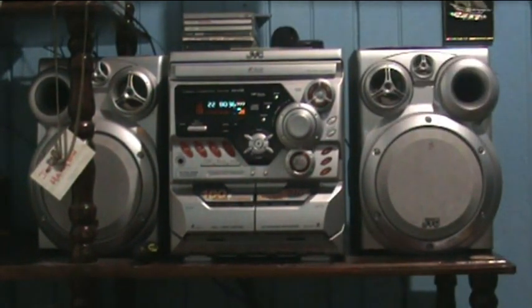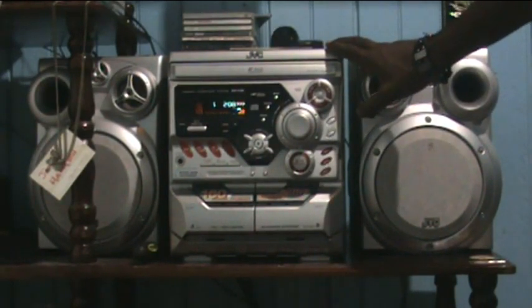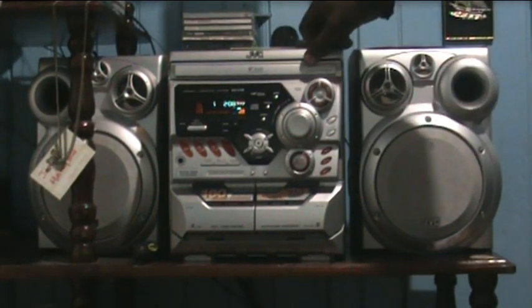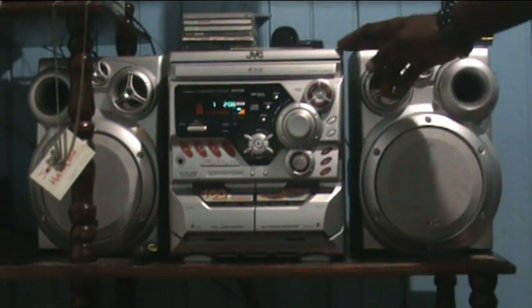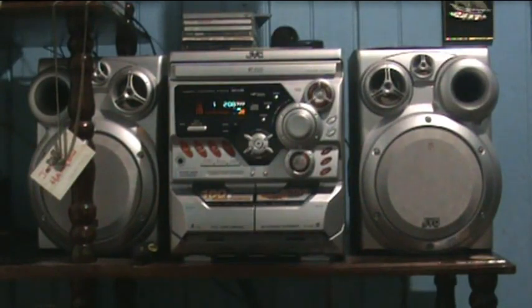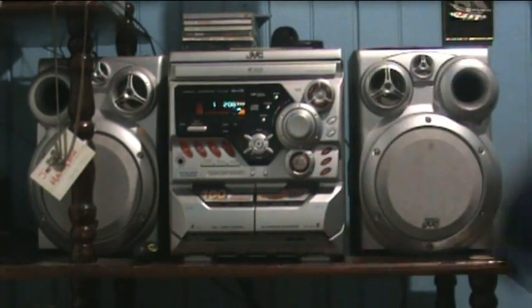The CD player works, but unfortunately it does not play MP3s. It says it's CD-R and CD-RW compatible, but unfortunately it does not play rewritable CDs. I tried everything in my possible imagination to see if I could get it to work, but unfortunately to no avail.